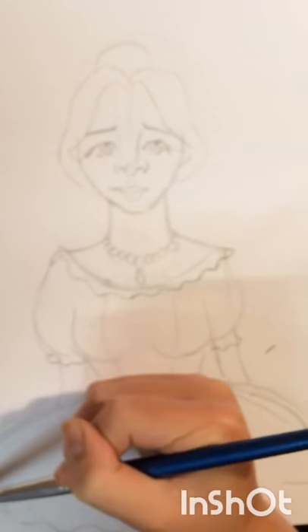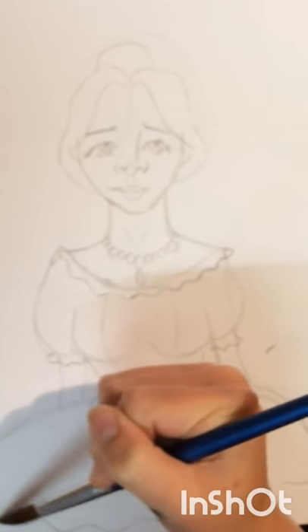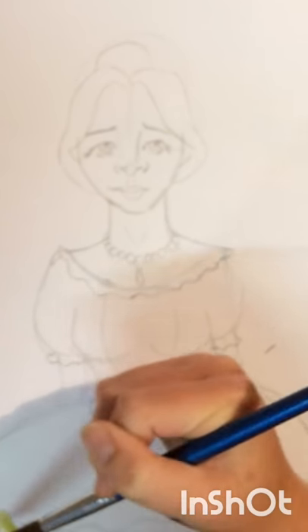Hi everyone, my name is Marae and this is my first ever video on YouTube. Today I'm just going to let you watch this video of me painting this Victorian sort of girl in watercolours, and I'm also going to have a little chat with you about me and the new channel. So let's dive right in.